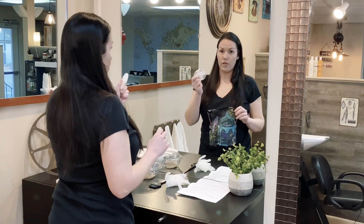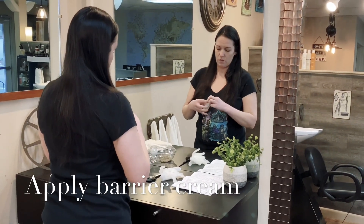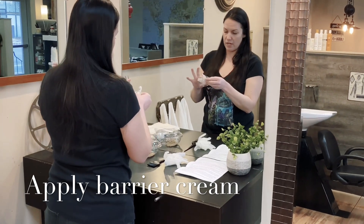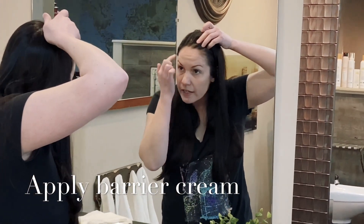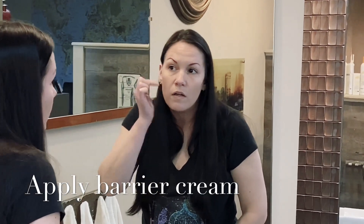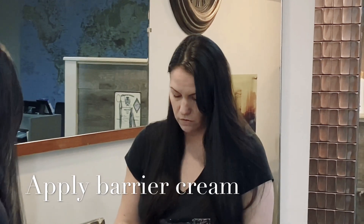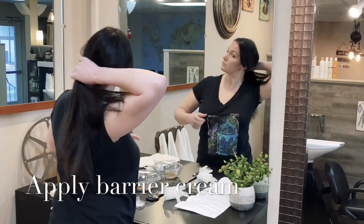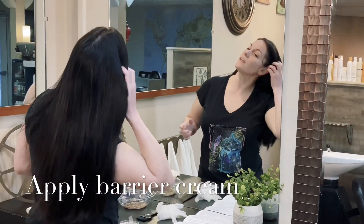The next thing we're going to do is apply the barrier cream, if it works for you. Open up the package marked barrier cream. Take a little bit and run it all along the front hairline, working really hard not to get it on the hairline itself. This is especially good for people with darker colors. You can also lift your hair and apply it around the neck area, and even on top of your ears if you have a lot of hair on the sides.